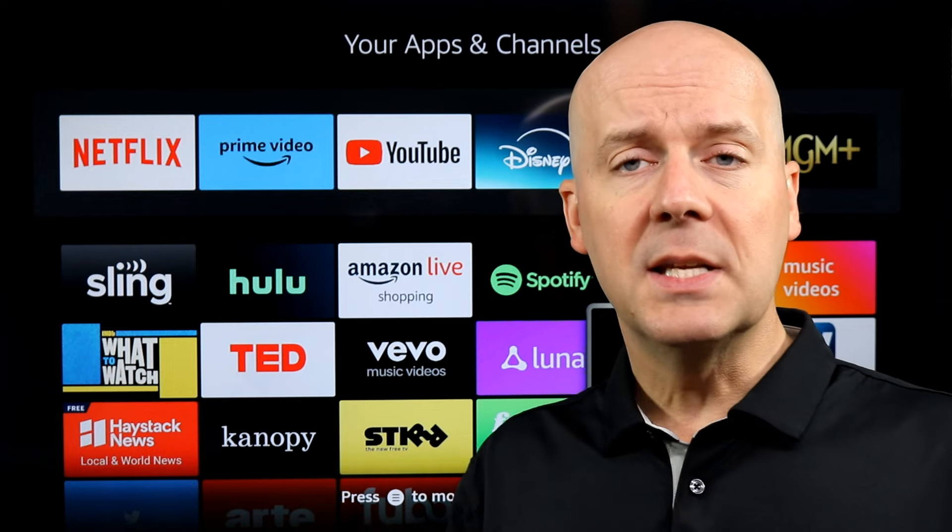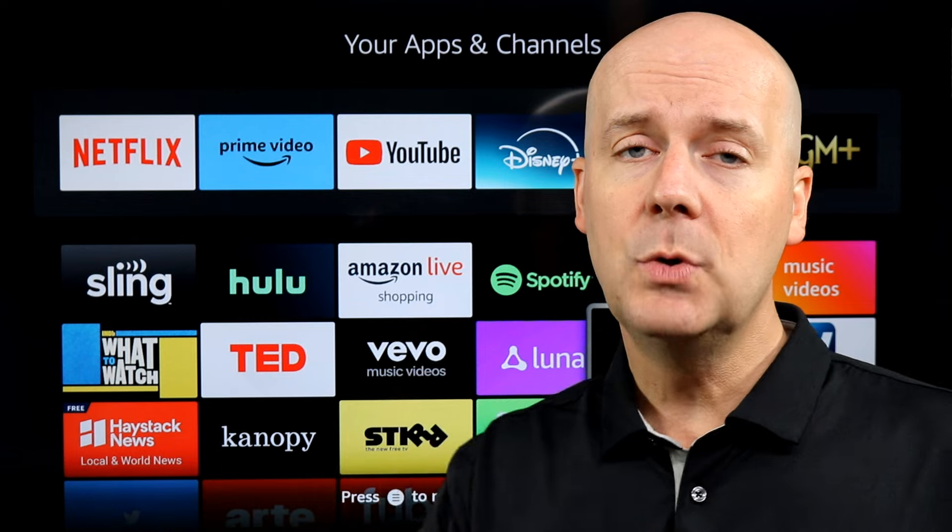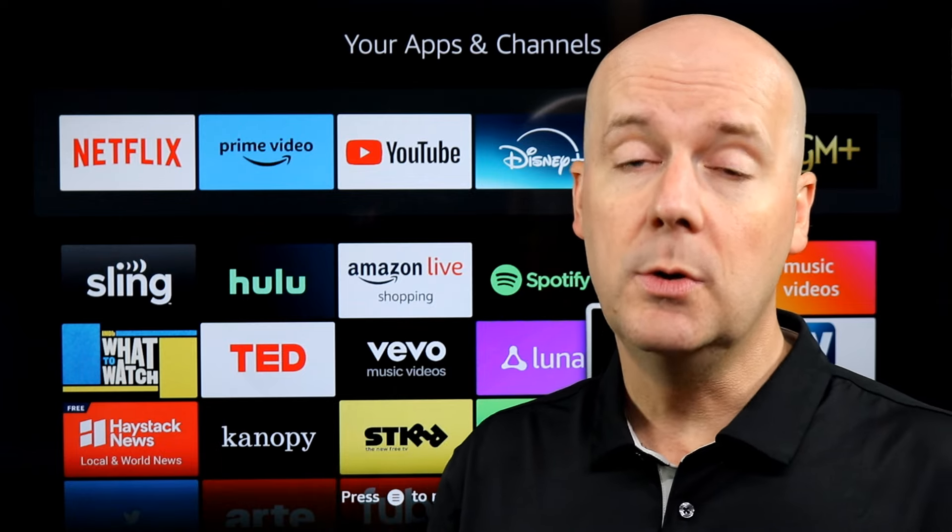If you like what we do, please consider either hitting that subscribe button or hitting that thumbs up. Doing one or both lets YouTube know you enjoy what we do here.